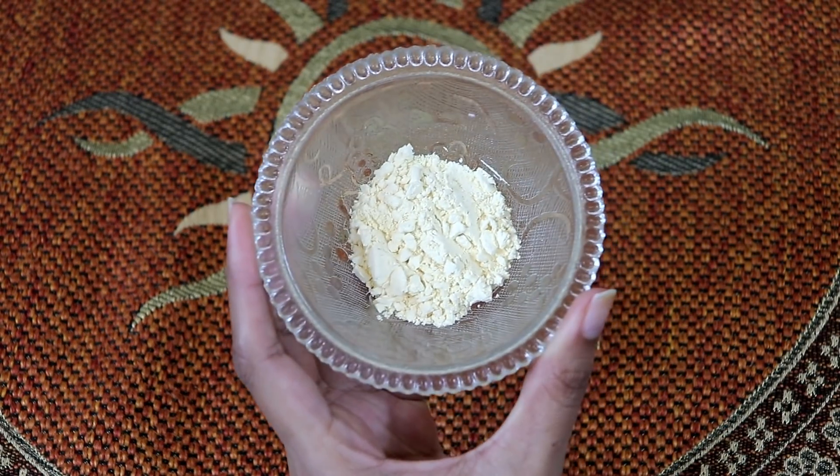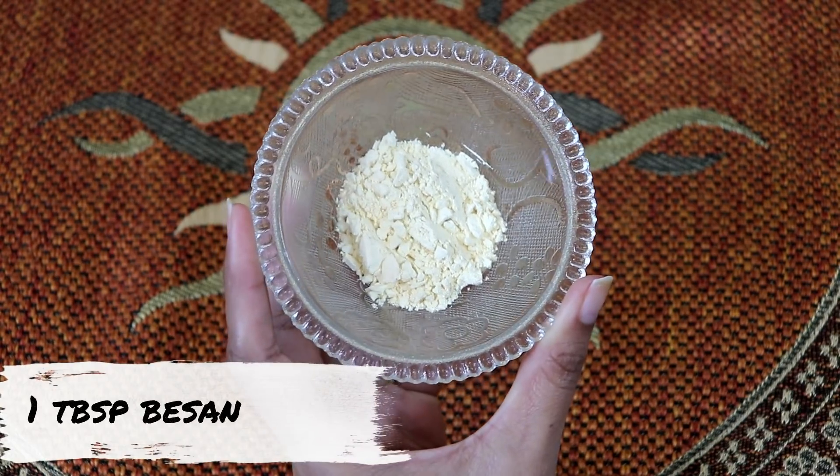Let's start the video. To make this face pack, we need one tablespoon of base.